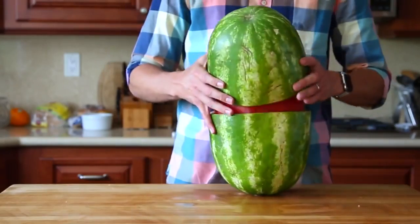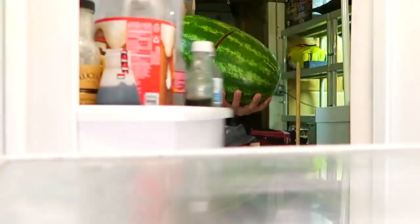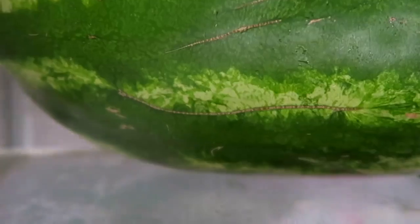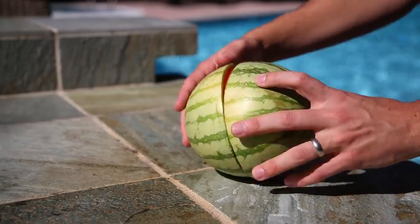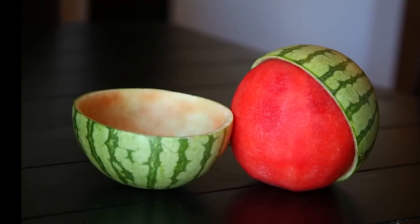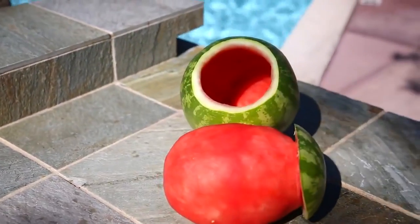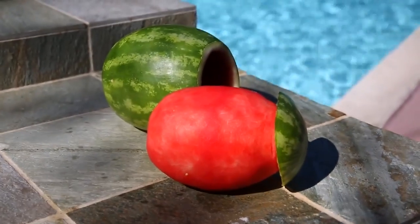The coolest part is now you can put it back together and take it to the party like this. Just don't forget to chill it beforehand. This totally works for any size watermelon, and you can get creative too. It's sort of like an impossible ship-in-a-bottle type of concept.